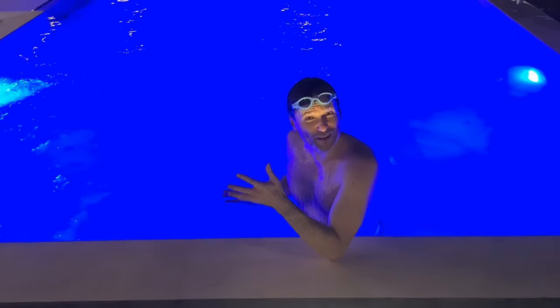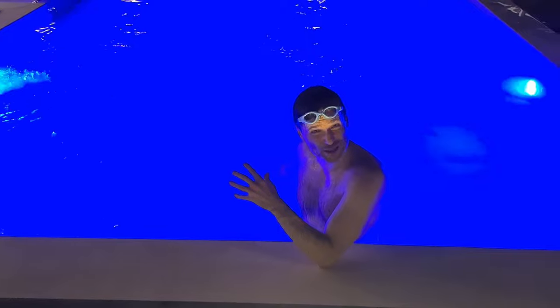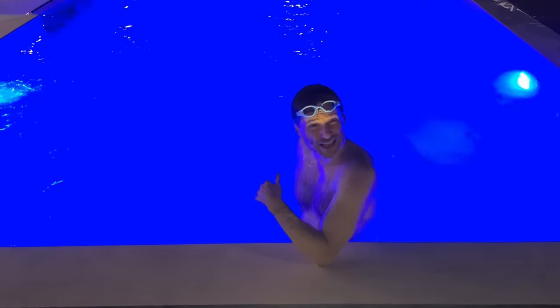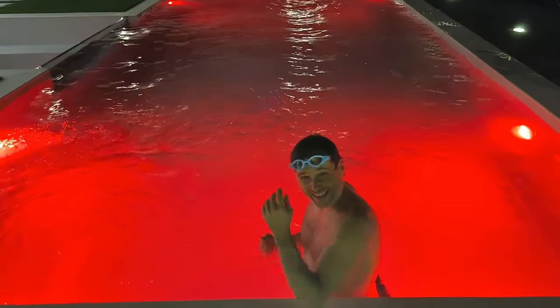So the pool can actually change color. Right now it's a dark blue, like an ocean blue, but it can rotate through like eight different colors. Here they are — let's swim in red!